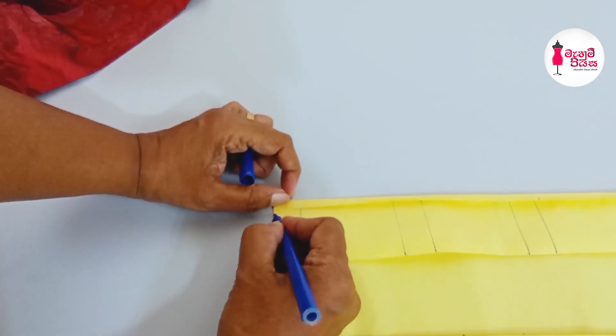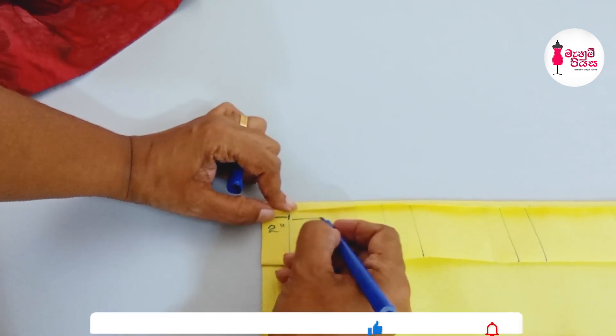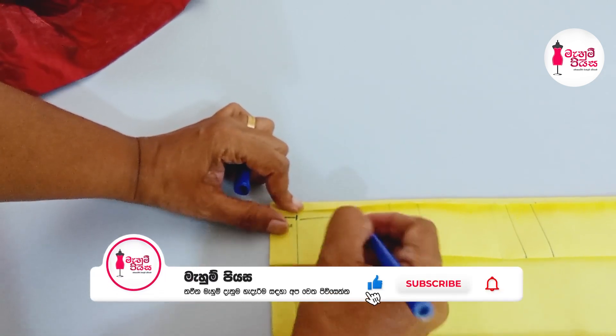I'll draw you through the lines here. I'm going to press the lines again. Now this is the lines in the middle.